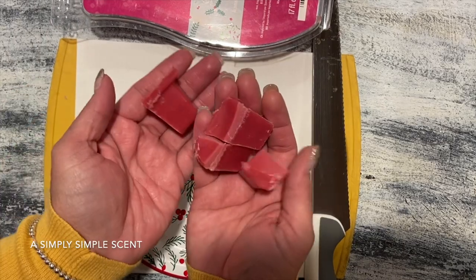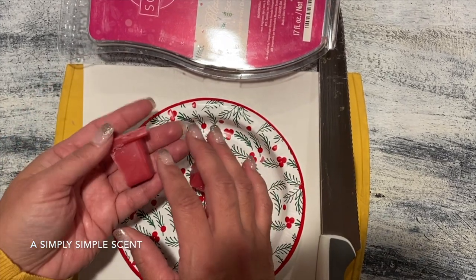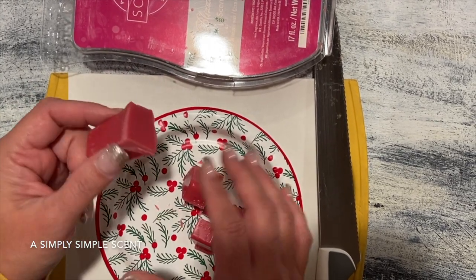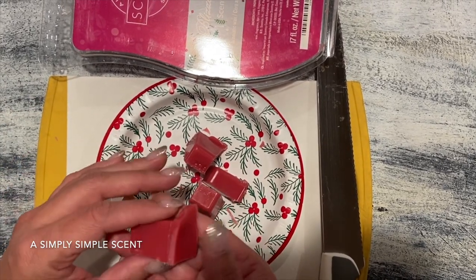I'm the kind of person that only puts one cube. Even though Scentsy recommends four, three, or two, one cube for me will last eight hours, and I'm completely satisfied with the scent. If I need to replace it, I just replace it after eight hours or after the day — no big deal. And that's how easy it is to cut those bricks. As always, thank you guys for visiting — mahalo!